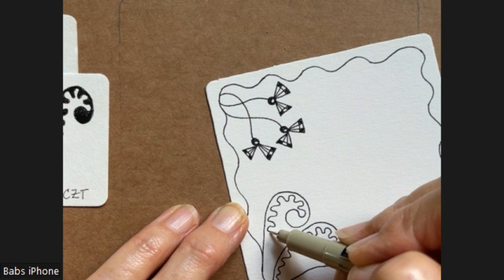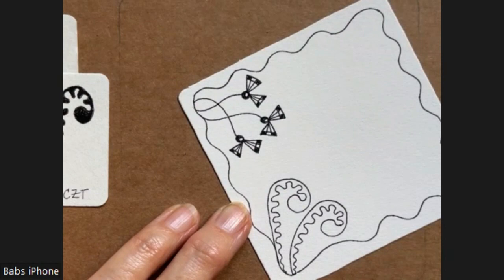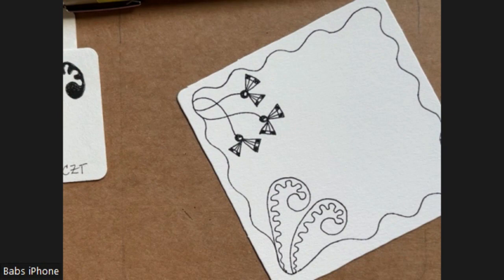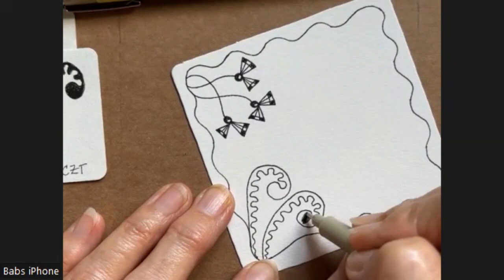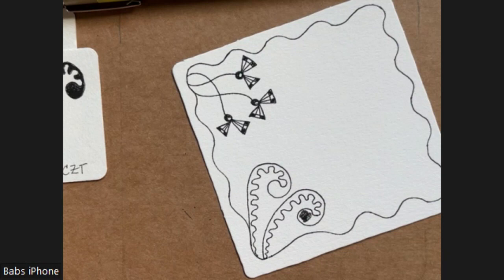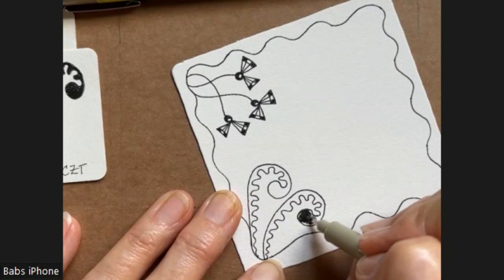Just take your time. Don't forget to breathe. Relax your shoulders — I'm talking to myself because I get tense, only because I'm wanting to do perfect for you guys. And that's not our goal, is it? I'm actually going to switch to a Micron 08 to fill this in — it has a thicker nib on it. That one's not working, sorry about that. So I have another 08, hopefully this one's doing better. I'll use that to fill this in.